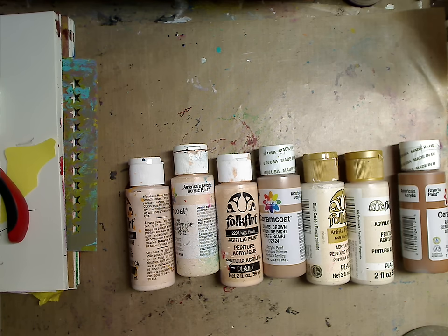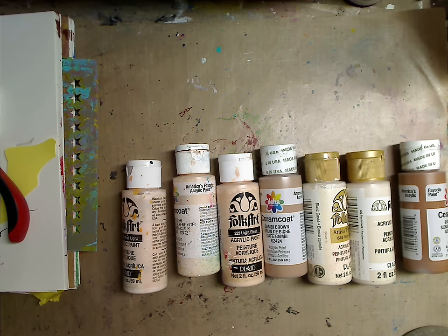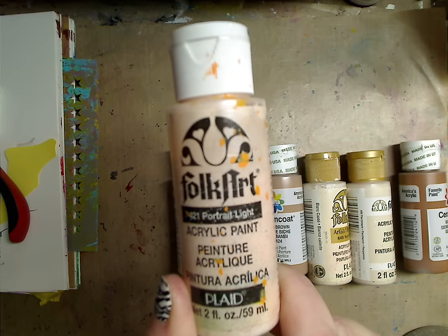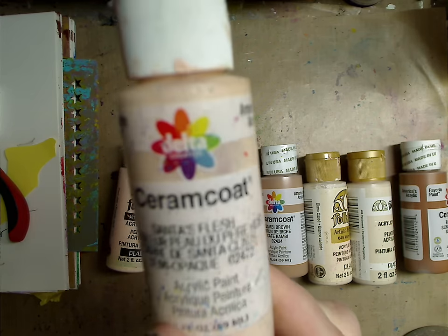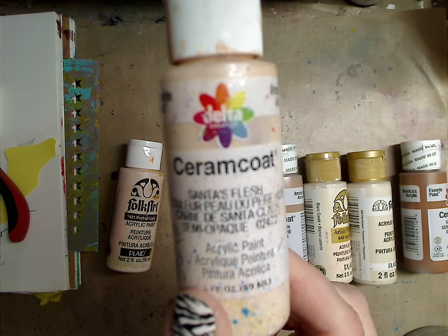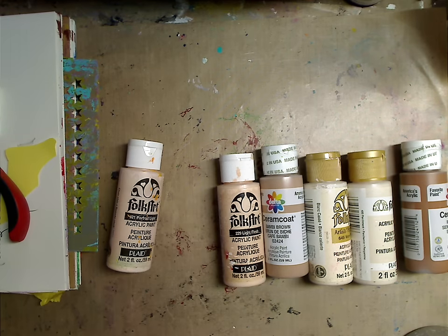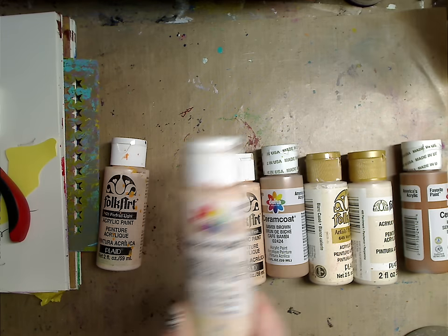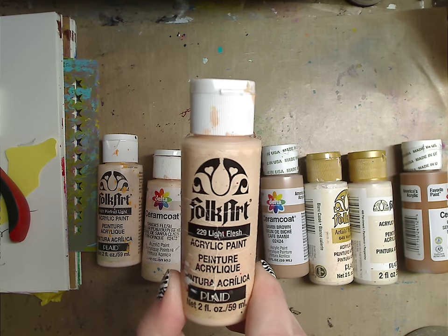So these are different brands, as you can see — I don't stick to just one specific brand. This one is Folk Art and it's called Portrait Light, and you can tell it's very well loved. This is the Ceramic Coat Santa's Flesh — I do love this and I'm on the lookout to find it again. It's from Delta Creative, and it's called Ceram Coat.